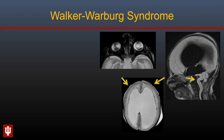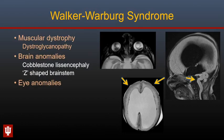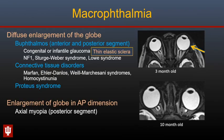Walker-Warburg syndrome is another condition associated with microphthalmia — a muscular dystrophy with typical intracranial abnormalities including cobblestone lissencephaly and the Z-shaped brainstem. Enlargement of the globe is called macrophthalmia and may involve both the anterior and posterior segments, such as with congenital or infantile glaucoma, connective tissue disorders, or hypertrophy syndromes such as Proteus syndrome. Enlargement in the AP dimension alone — involving only the posterior segment — can be seen with axial myopia, which can also occur in the early neonatal period.